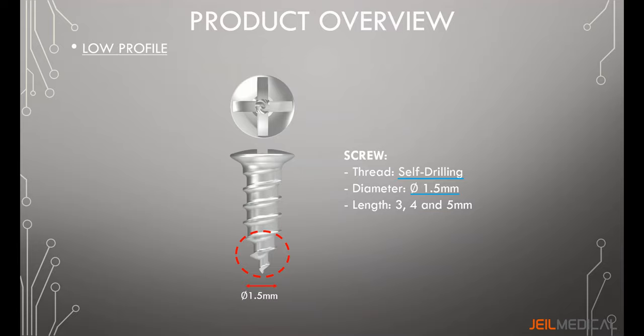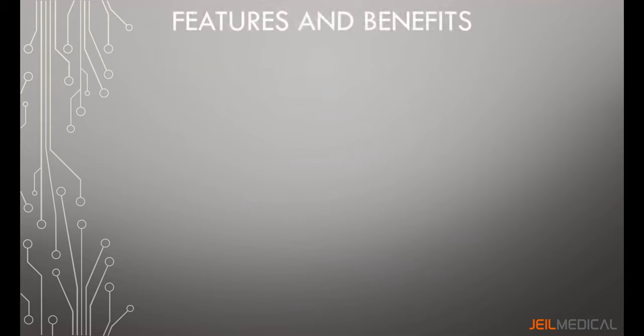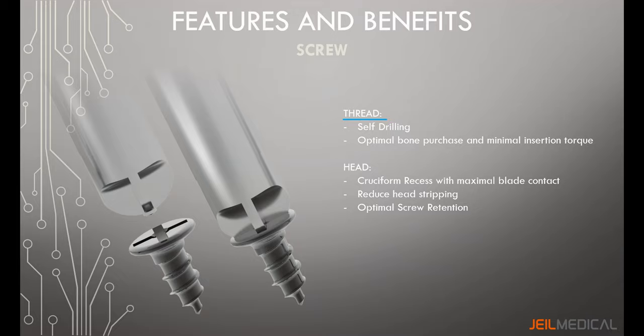The screw threads of Lefort Neuro are self-drilling, offering optimal bone purchase and minimal insertion torque for easy and secure screw insertion. The screw head has a cruciform recess with maximal blade contact, enabling maximal torque transmission and reducing screw head stripping. The screwdriver is tapered fit to optimize screw insertion.